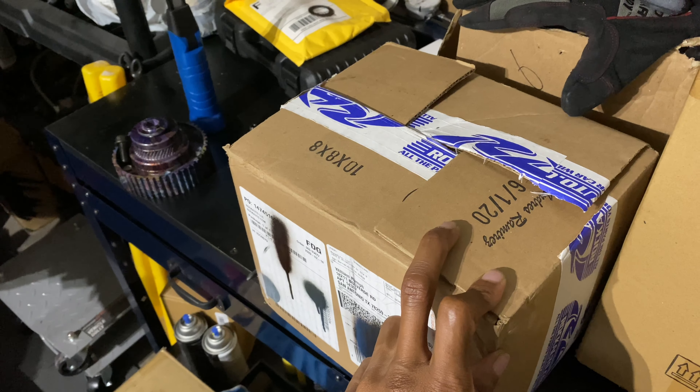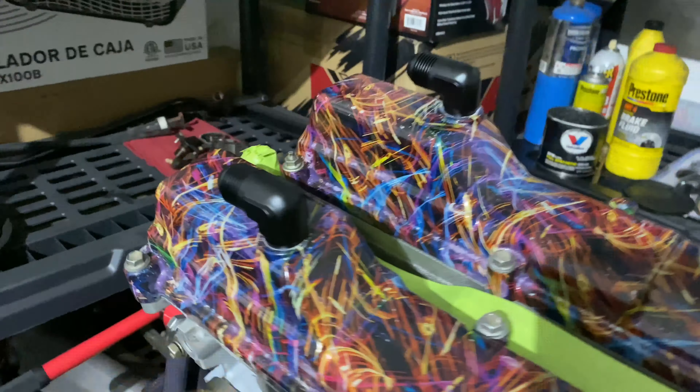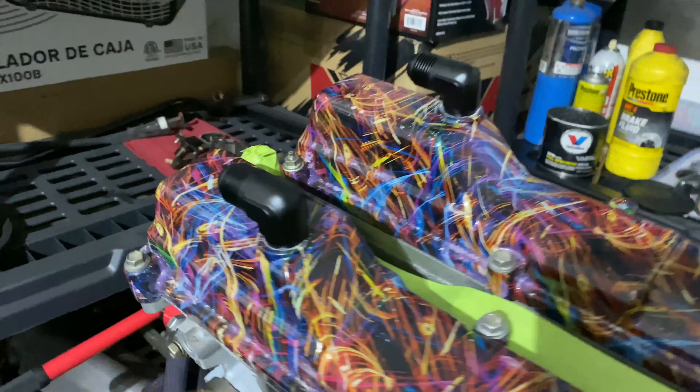I swapped the AN fittings — I had the ones that came straight up, which would have made it kind of high. So I went with 90-degree ones instead, so the AN line goes out the side. It'll make it a lot shorter than the other ones, because those were already the same height even without the AN fitting and the 90-degree curve.